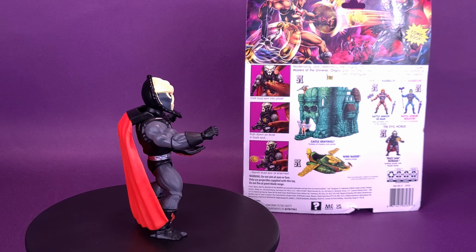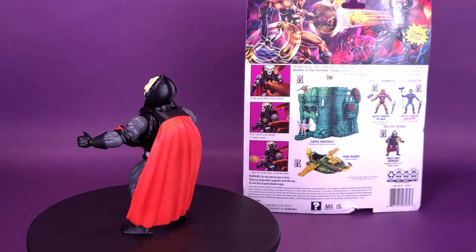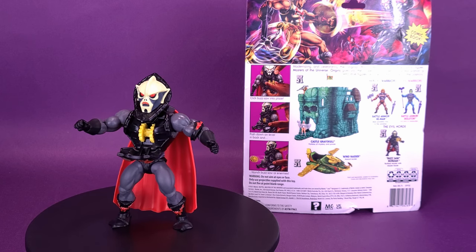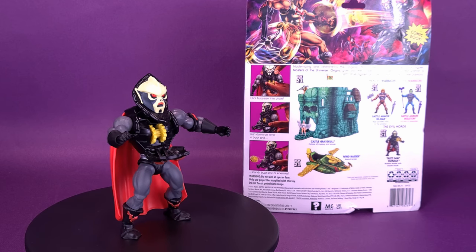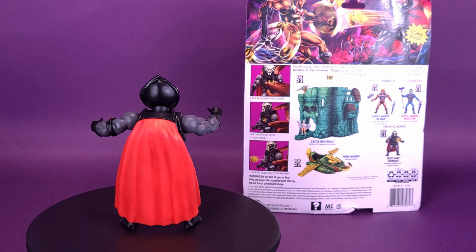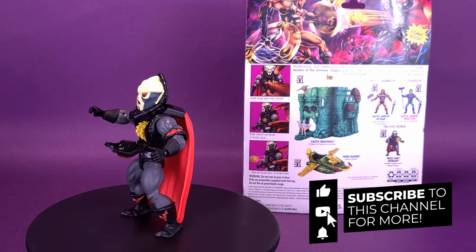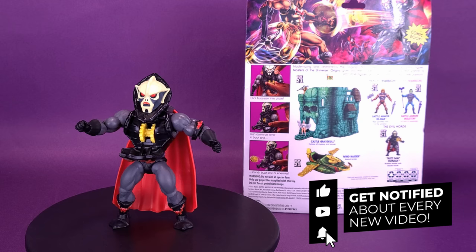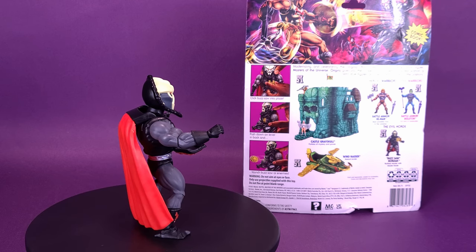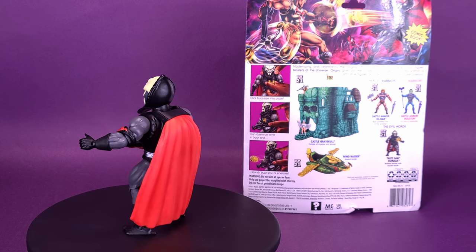What do you guys think of Buzzsaw Hordak? I really love this figure. Let me know down below in the comments section whether you managed to pick it up for yourself, or just based on this review, if you've been weighing in. Let me know — we'll talk, digest, engage, befriend one another. If you guys are new to this channel and enjoying the content, be sure to hit the subscribe button, turn the bell notification on, and come back because we will eventually be looking at Castle Greyskull. I have picked it up, it's just a matter of space. Definitely more reviews will be coming your way. Thanks for watching — see you guys next time.